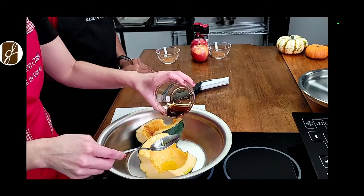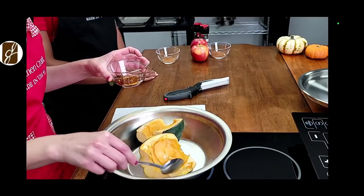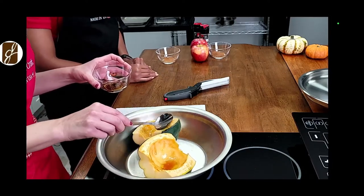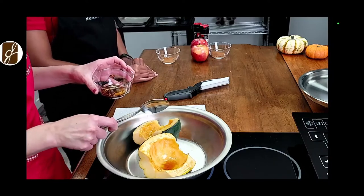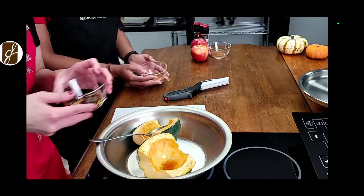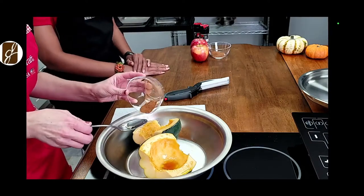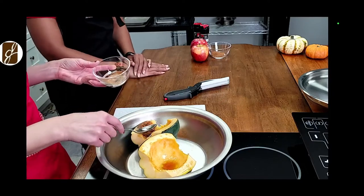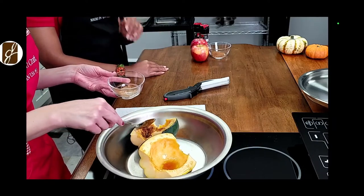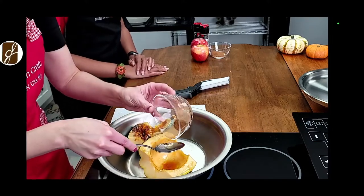This oven-to-table pan — you will love it. Once you see how this came out, oh my goodness. Next, we'll take about a quarter teaspoon of cinnamon and sprinkle that on there. This is very fall-forward. Usually you want to distribute it evenly, but nothing wrong with a little extra flavor — it's like Bob Ross: happy accidents!